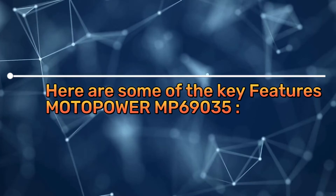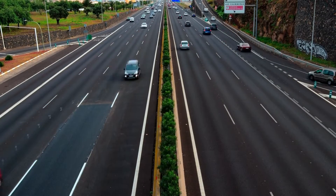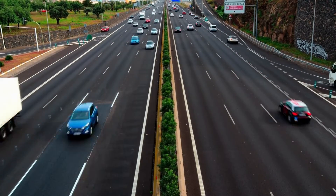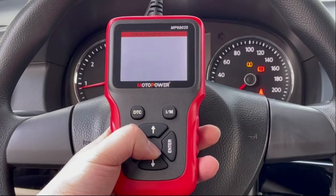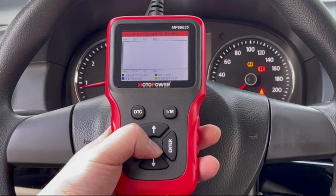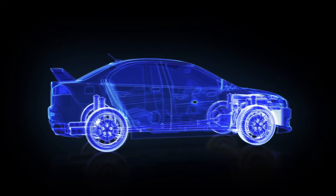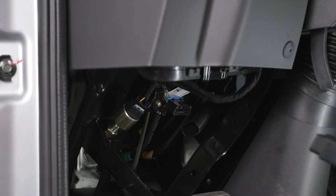Here are some of the key features of the Motopower MP69035. Wide capability: it supports 9 OBD2 protocols, making it compatible with most US-based vehicles from 1996 onwards, European vehicles from 2000 onwards, and Asian cars. It also works with newer OBD2 domestic and import vehicles. Compact design: small and lightweight, easy to store in your glove compartment. Color display: a bright and clear 240x320 pixel color TFT display. Power source: no batteries or chargers needed — it draws power directly from your vehicle's OBD port.